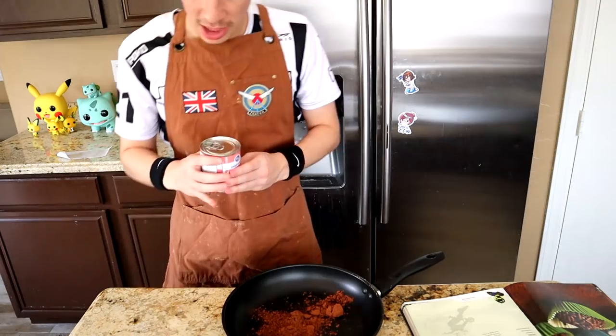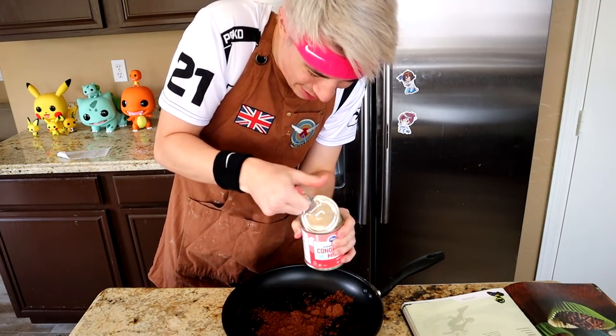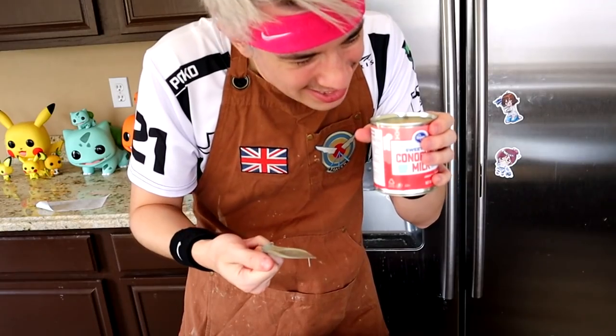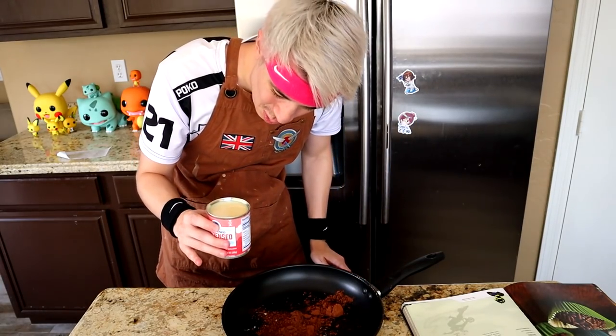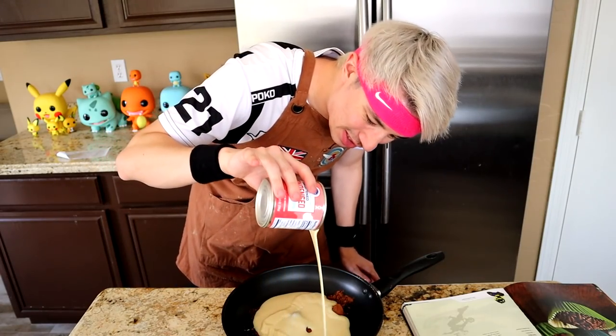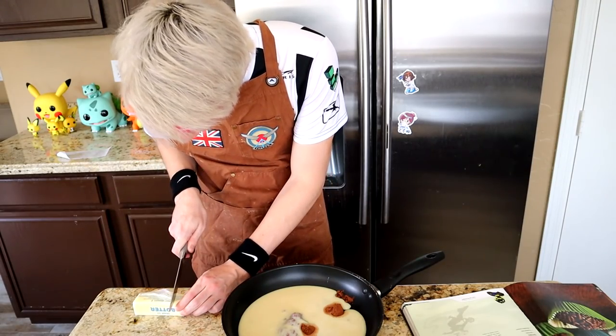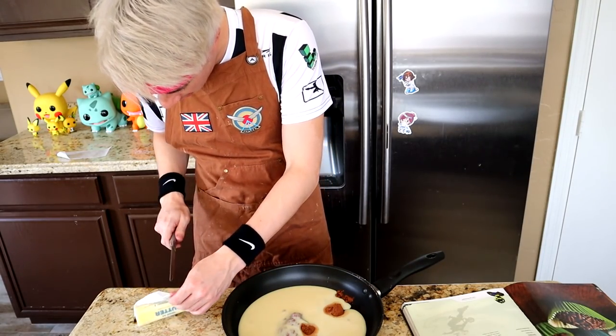Let's crack one open - the condensed milk. Oh yeah, that's not milk, that's straight up... The recipe calls for 14 ounces, which is literally this whole thing. Not only does this feel wrong because again I'm not using a bowl, but this just looks like straight up... and we need one tablespoon of butter.